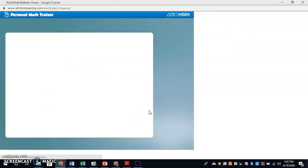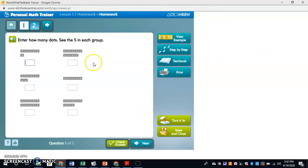Hit Start. You can play the directions if you want.